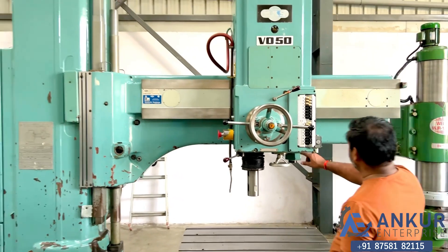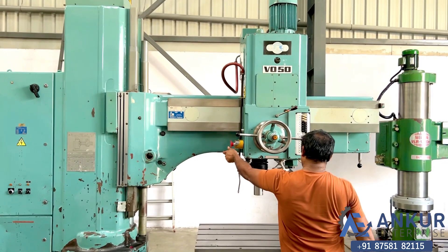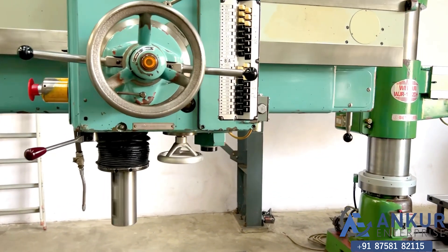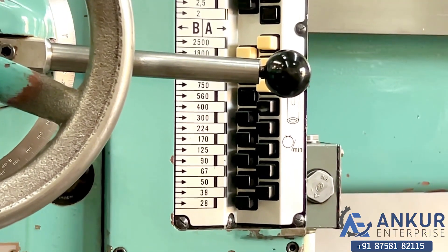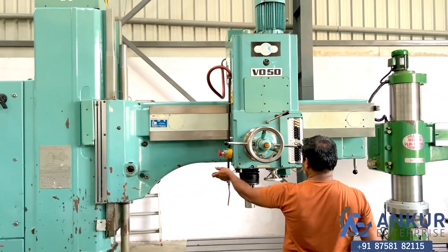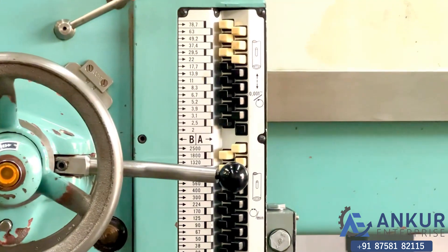Increase the spindle speed. The spindle speed has been increased to 560 rotations per minute. Increase the spindle speed. The spindle speed has been increased to 1320 rotations per minute.